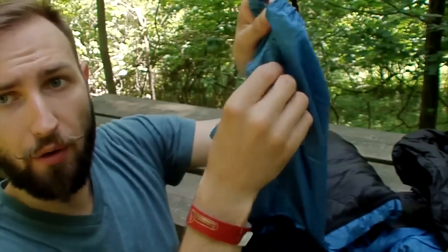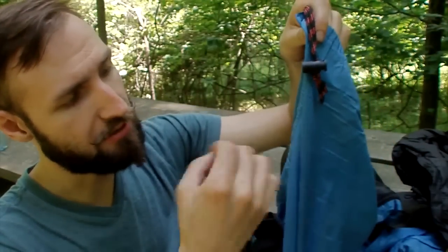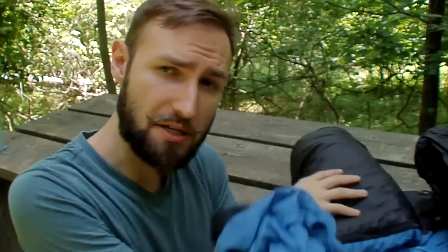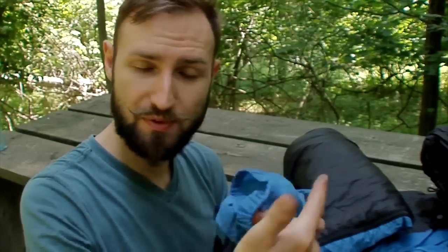I bought two of these, and on my other bag the lining ripped, so I had to sew it — it's only my emergency bag now. I try not to take it out unless I absolutely have to, and I use this one as my main. I would highly recommend getting a second sack as soon as you buy the sleeping bag, because it will rip — whether from wear and tear or from stuffing it inside.